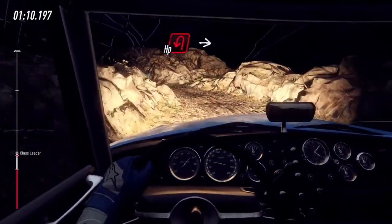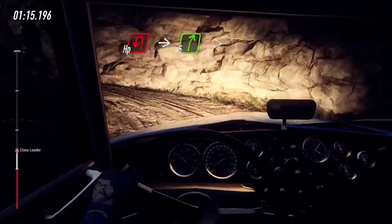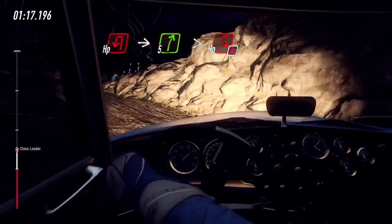Open hairpin left. Into 5 right long, tightens open hairpin right, don't cut long.